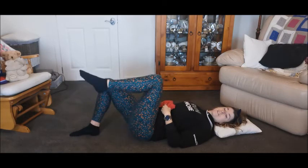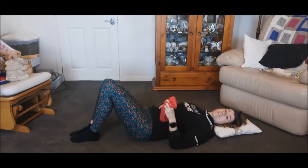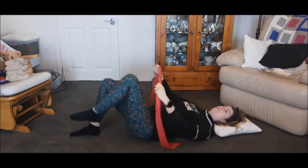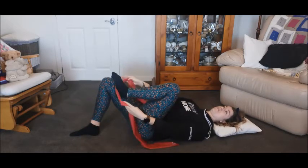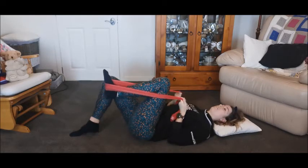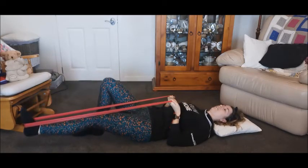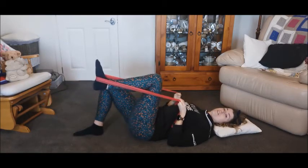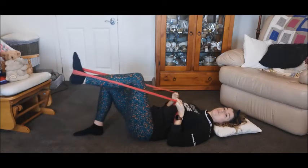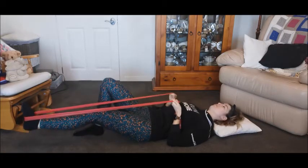Once you can do the single leg lift without any pressing out or doming, you can grab a resistance band — you can get one from my website. Lift up, wrap the resistance band around the foot, and now extend the leg out, much like you would in bicycles. Inhale, then exhale. With bicycles your feet don't touch the ground, so this is practicing that movement.